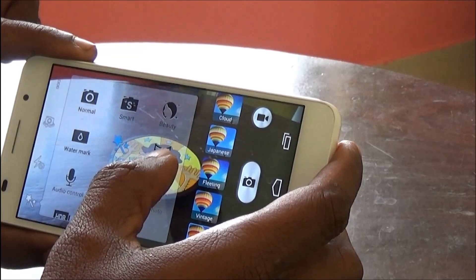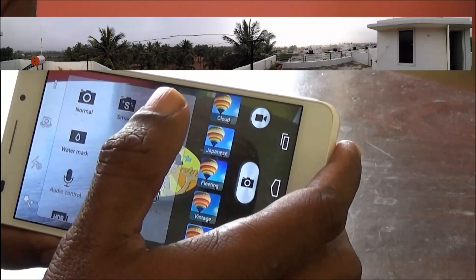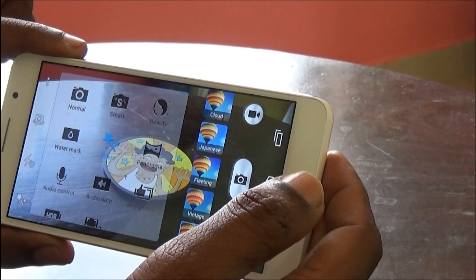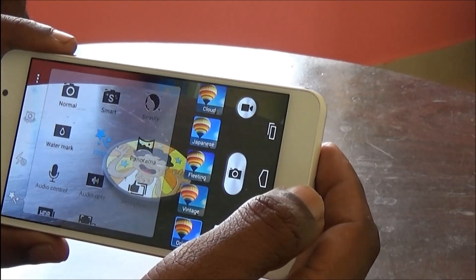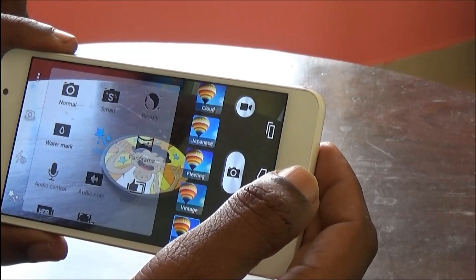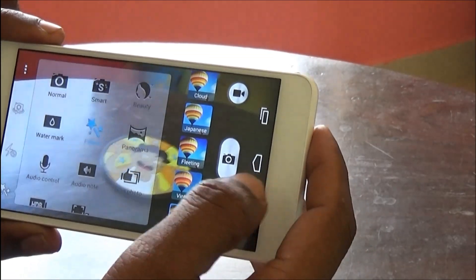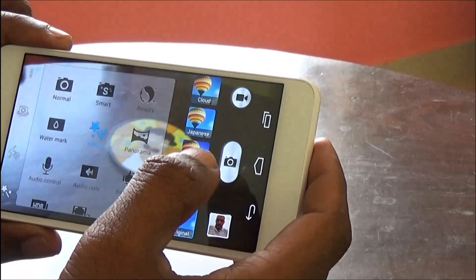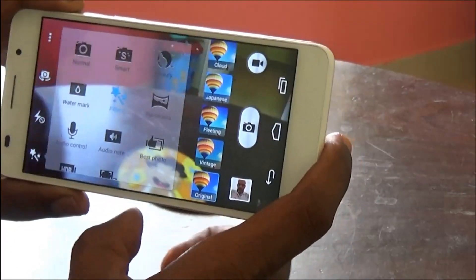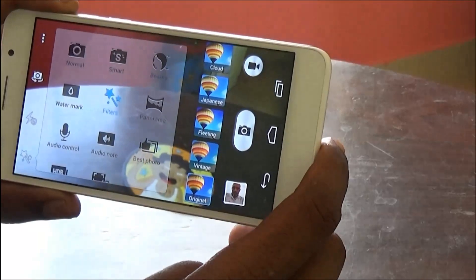Then we have the Panorama mode, and then there is Audio Control. What Audio Control basically does is — when the noise decibel reaches a particular limit, it automatically takes a photo. This is not something I really find useful, and I feel most users won't be opting for this mode either.